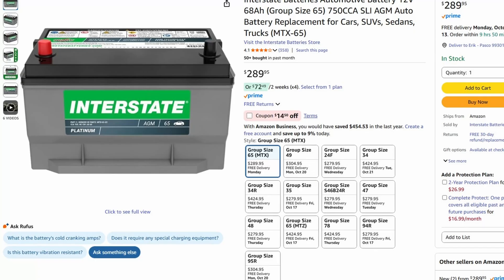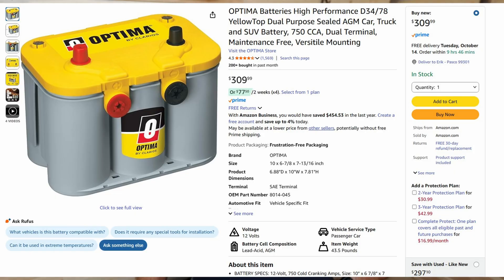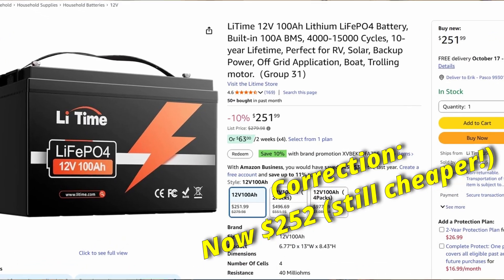Today I could buy a 165 amp hour LiFePO4 battery for probably $400 — a third of the price — that would last ten years or more and can be completely drained and recharged because that's how they're designed. People tell me marine or AGM batteries are cheaper than LiFePO4s, so I looked it up on Amazon. An Interstate 68 amp hour battery runs about $290. The Interstate 100 amp hour marine battery runs about $285. Even the Optima Yellowtop AGM runs about $310. Well, LiFePO4s aren't that expensive — LiTime has a Group 31 100 amp hour 12.8 volt battery for $242.